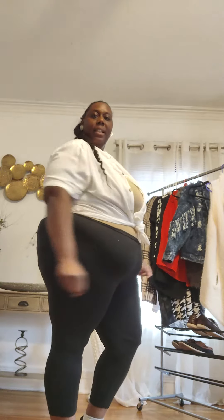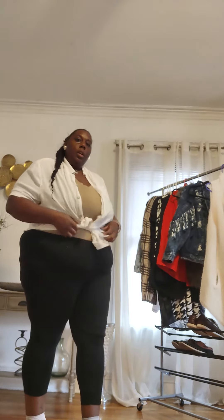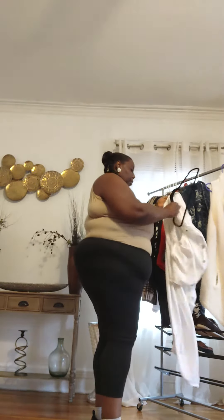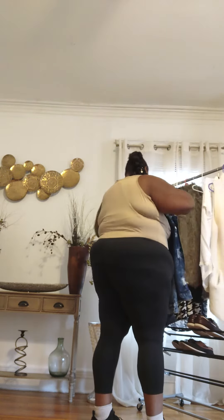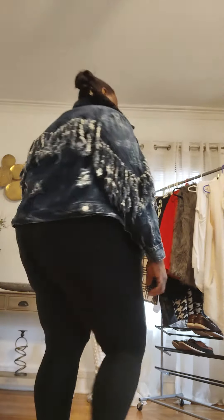I'm feeling this, y'all feeling it? I'm feeling this! Or you can grab you something cozy like a blue jean jacket and it shapes up the outfit completely different. Swing that ponytail! You can pop your collar up or you can place it down. What y'all think about this? Cute right?